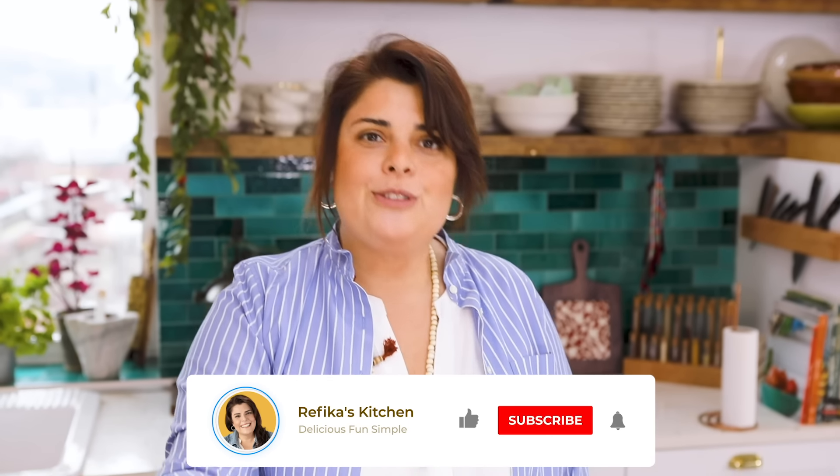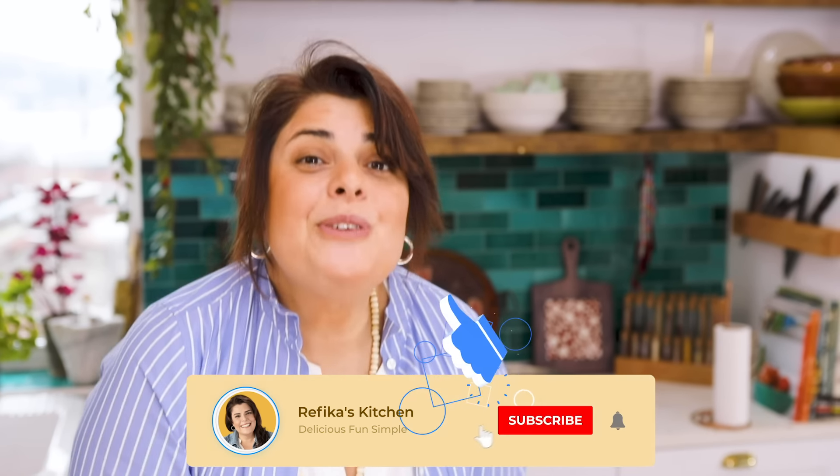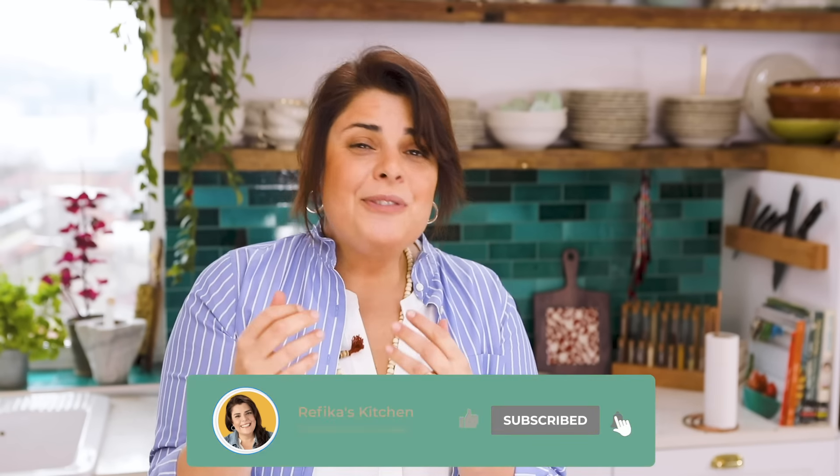If you like this video, don't forget to subscribe. If you like this recipe, don't forget to make it for your friends and for yourself, and also press like. There's another video from us here and a subscribe button here to make it easy. Take care!